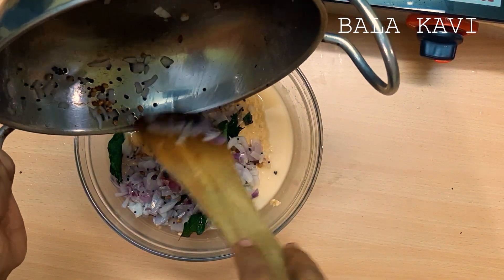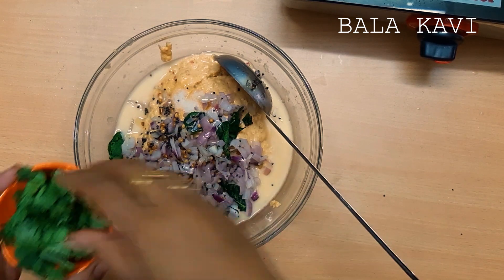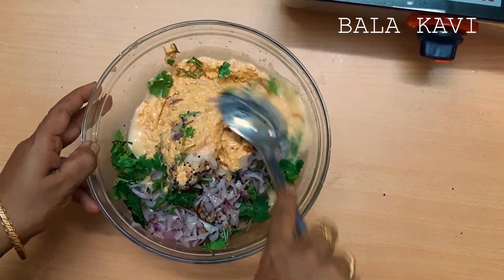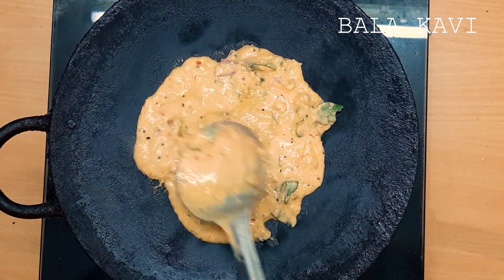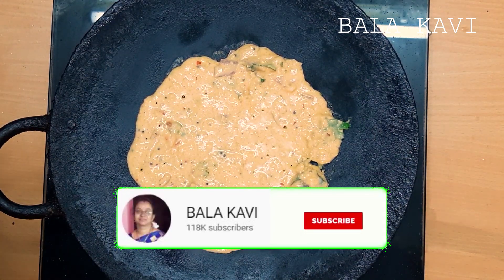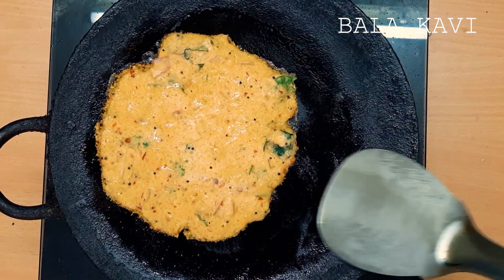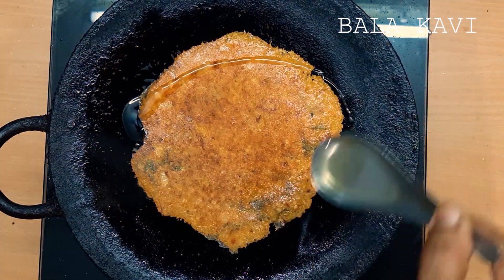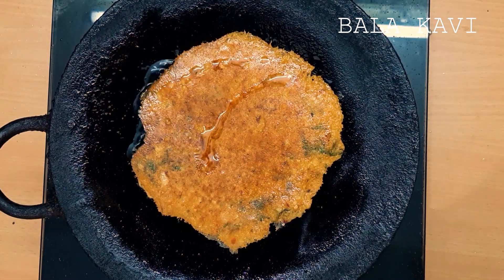Mix it with the rice. Put the rice. Mix the rice. Put it in the pan.